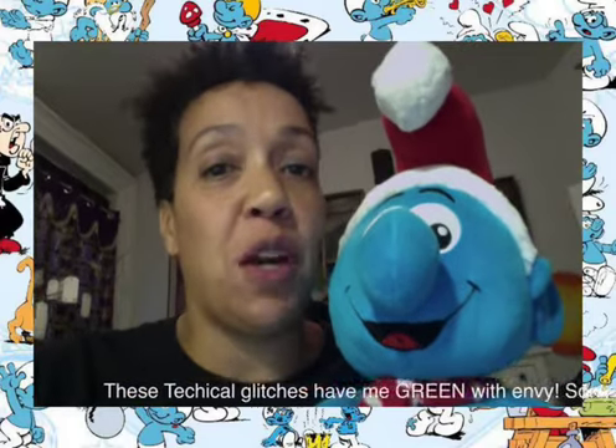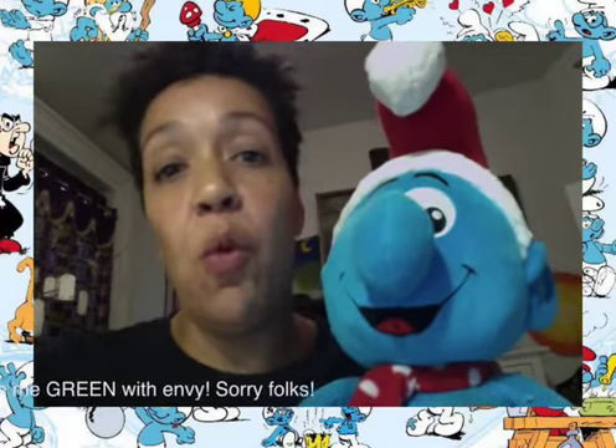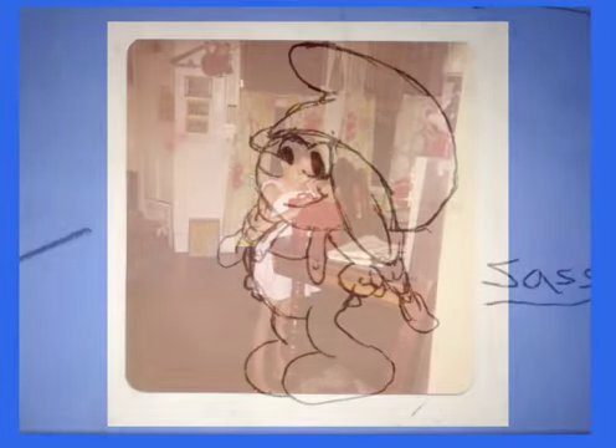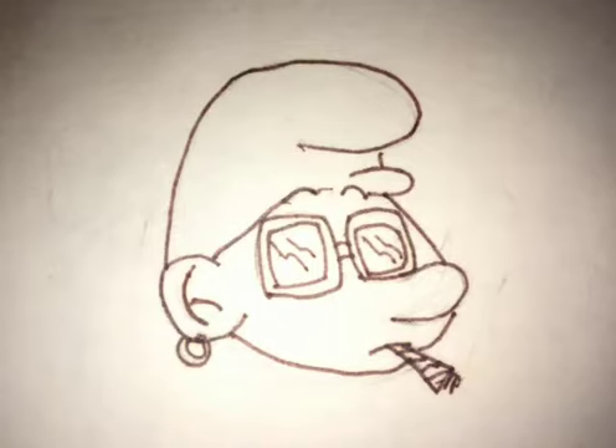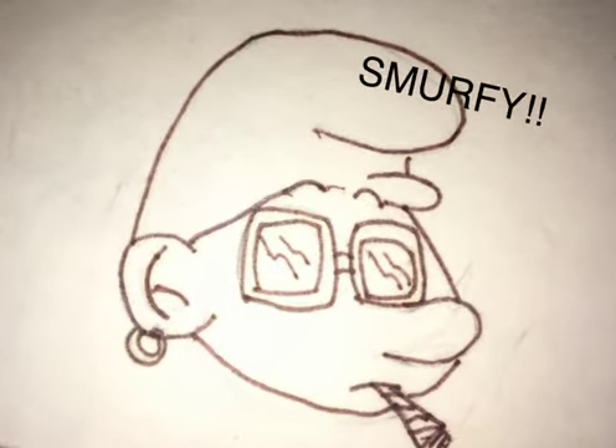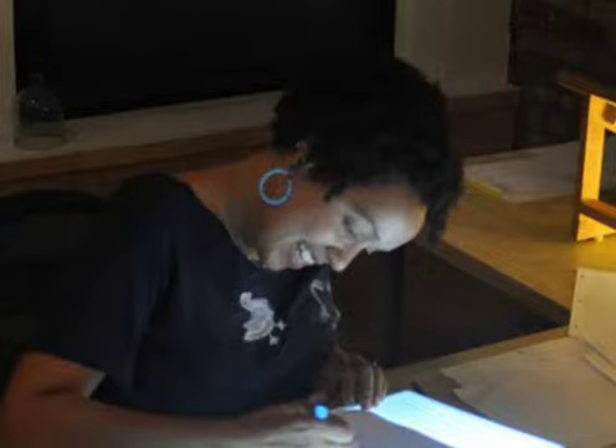Hi! In the last episode of Just Pilar, I talked all about the Smurfs and why it was my favorite Saturday morning TV show growing up. When I was a kid I loved the Smurfs so much that all I drew were Smurfs — they were my favorite thing to draw. Now, years later, I draw my own cartoons but I still love sketching Smurfs for fun. In this episode of Just Pilar, I'm going to show you how to draw your own Smurf, so come on, let's get smurfing!